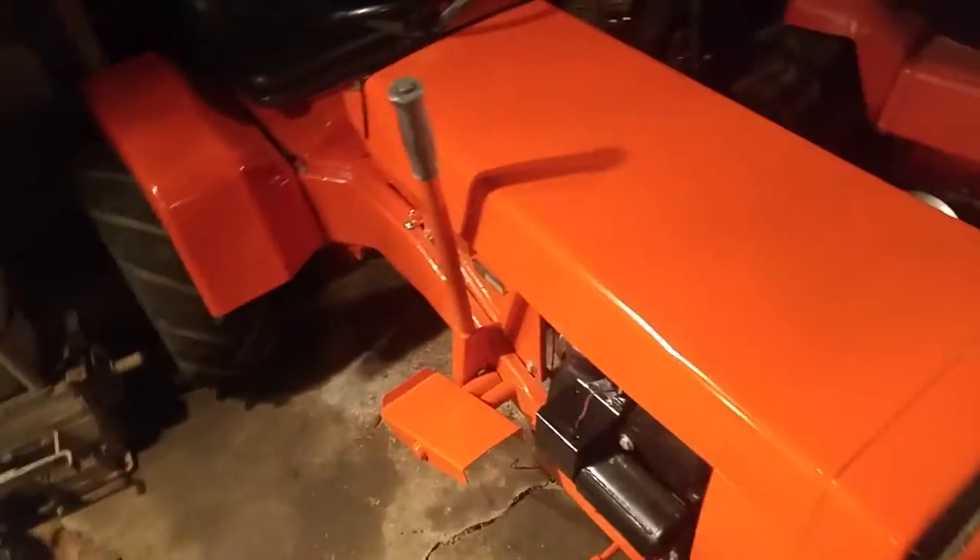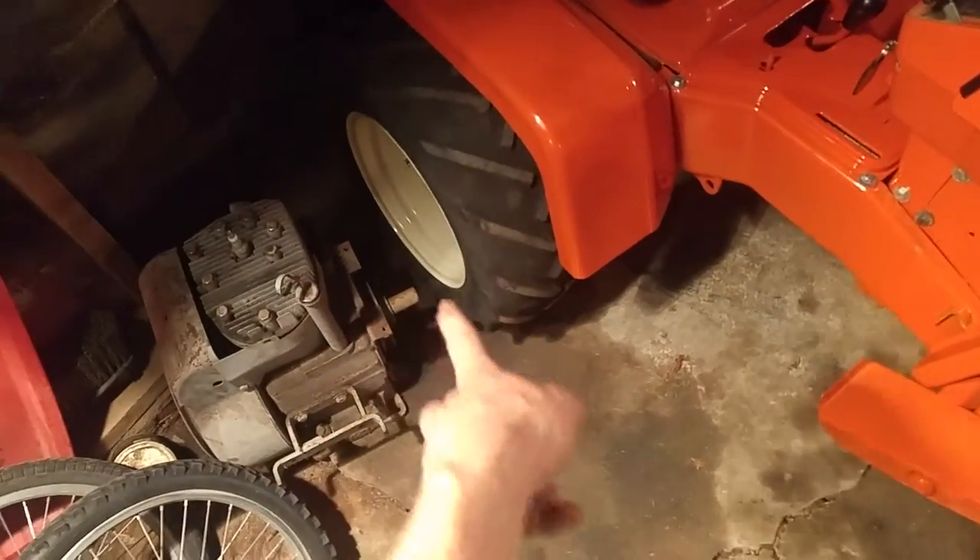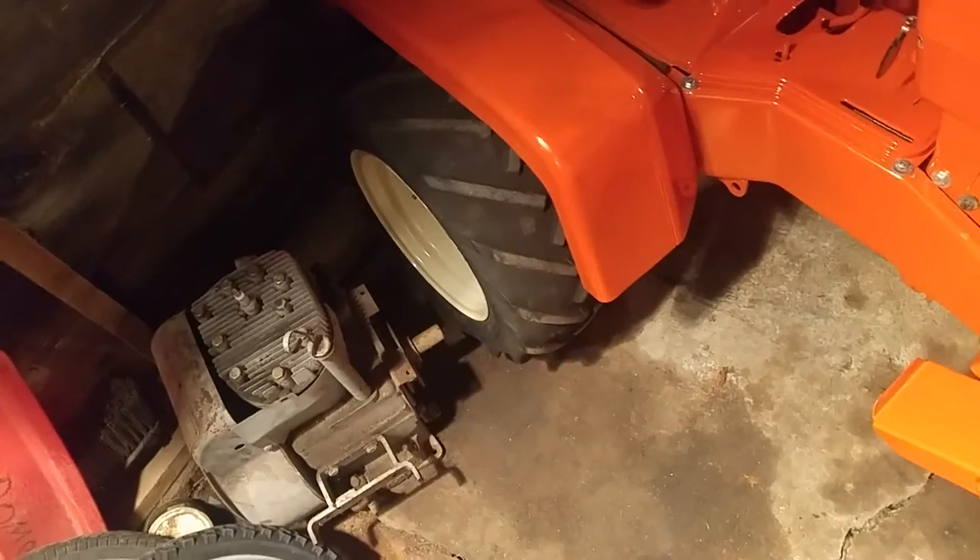Dad's tractor is the same thing but his unidrive wasn't broken. He's got different tires though and I had to make mine match his — it drives him crazy that they're the same tractor. I picked up these tires to swap out this year for $20. They're not bad, they look decent for what I paid.